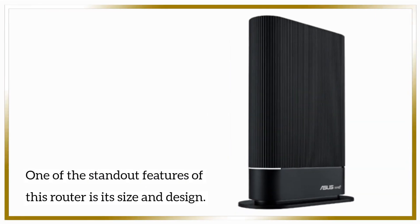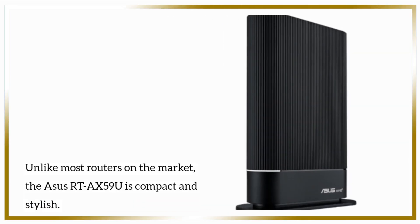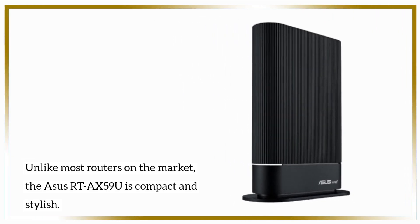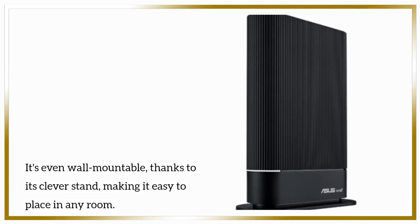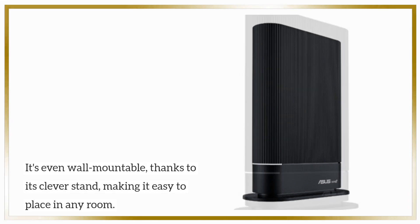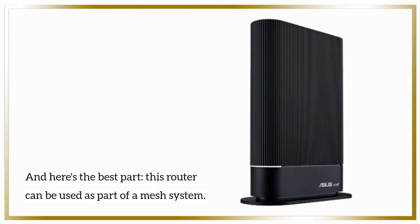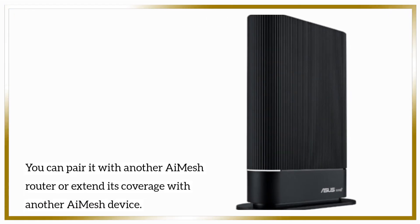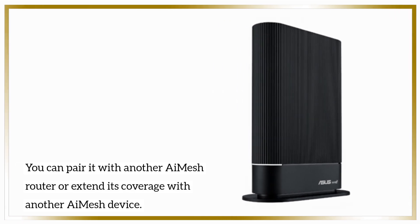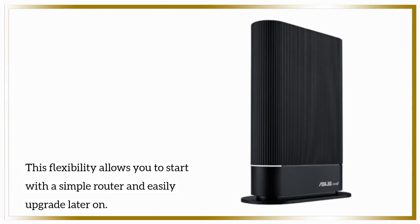One of the standout features of this router is its size and design. Unlike most routers on the market, the ASUS RTA-X59U is compact and stylish. It's even wall-mountable, thanks to its clever stand, making it easy to place in any room. This router can also be used as part of a mesh system. You can pair it with another iMesh router or extend its coverage with another iMesh device, allowing you to start simple and easily upgrade later on.